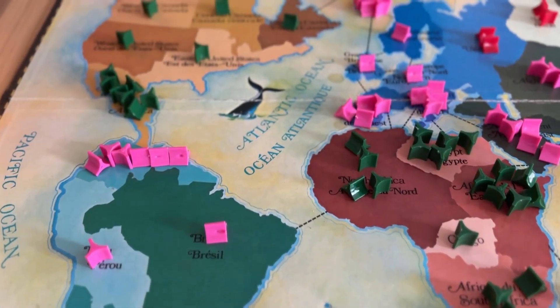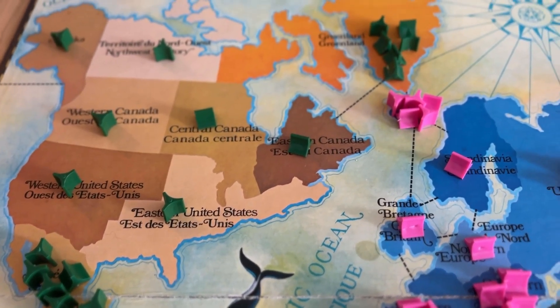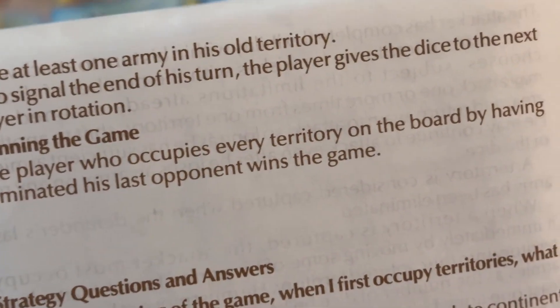That's kind of the gist of it — it is really quite simple. If you have fully captured all of an opponent's territories you get to take all of their Risk cards with you. And whoever eliminates all opponents' territories wins the game.